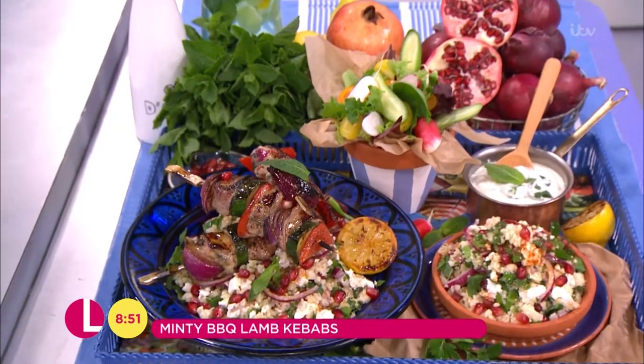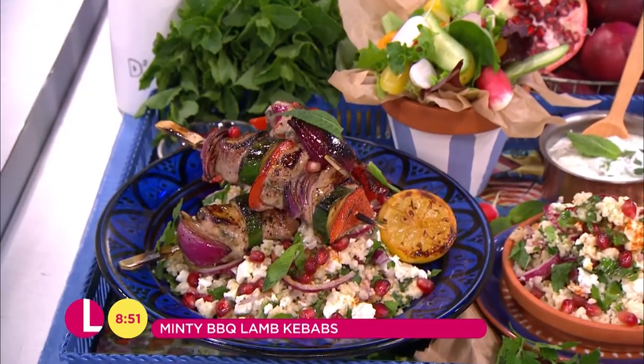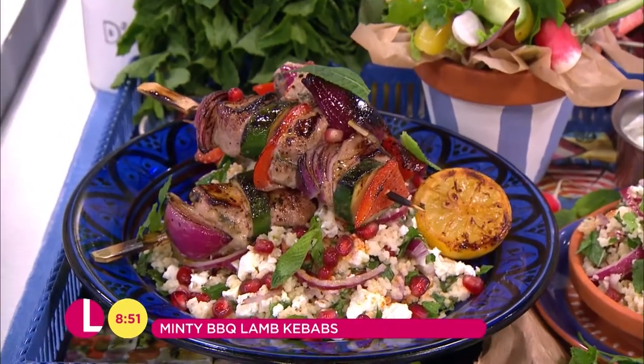So today something really light and summery — I'm doing my minty lamb barbecue skewers. Lovely. Doesn't take much time at all, absolute doddle so you can get out and enjoy the sun, hopefully where you are.